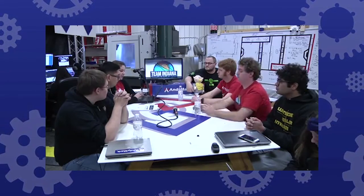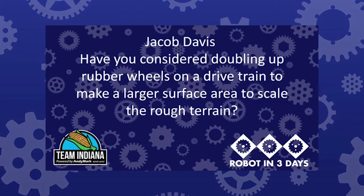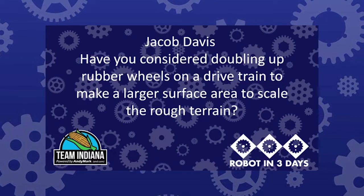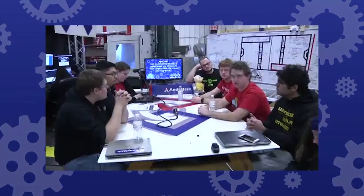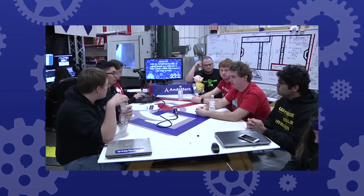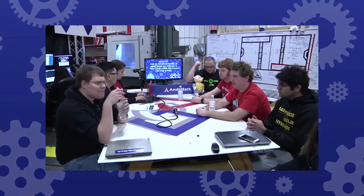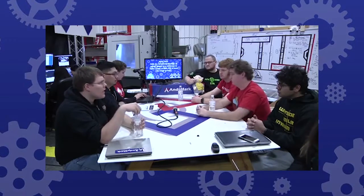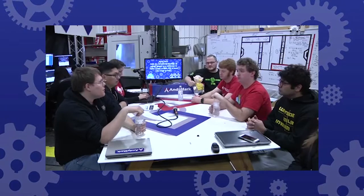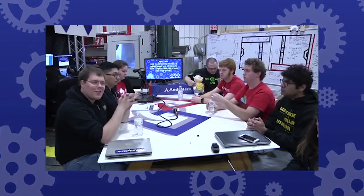Someone asked about doubling up rubber wheels on a drivetrain to make a larger surface area for rough terrain. We might look at that if we hadn't had success with what we've implemented, but the pneumatic wheels are doing a pretty solid job, so I don't know that we'd add that unless we felt we needed it. It's also a little prohibitive on robot real estate — be very careful to make sure you actually have space to put a ball through if you do that.